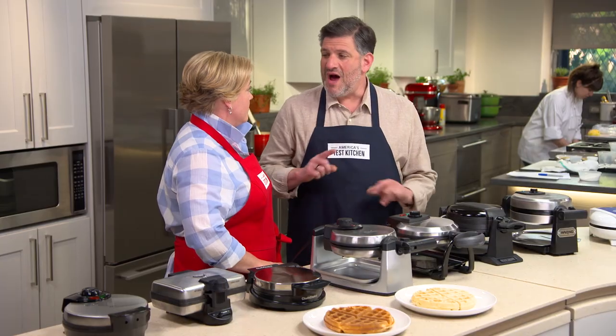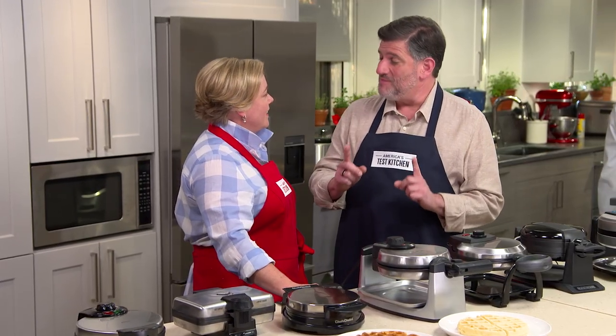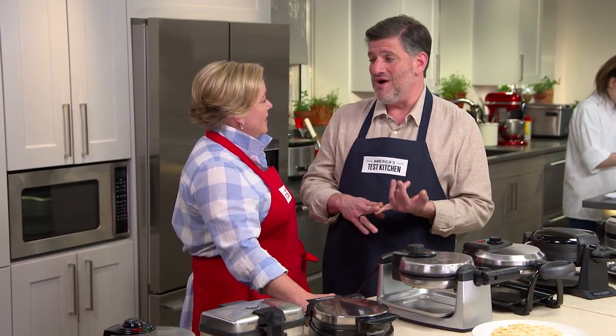So the ideal temperature range for cooking these waffles was 400 to 435 degrees — that's actually a pretty small range. Timing also played a part. You can't compensate for a waffle maker that doesn't get hot enough by cooking it longer, because texture suffers — it just dries it out. Five minutes or longer means bad texture. What you really want is a cooking time of three to four and a half minutes. That's pretty specific, but that's what we're about at America's Test Kitchen.